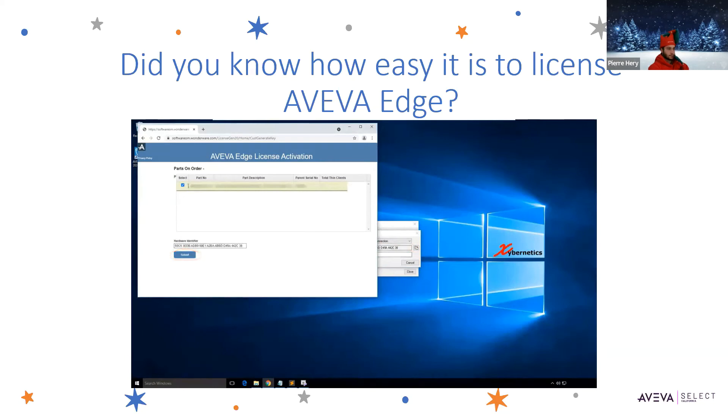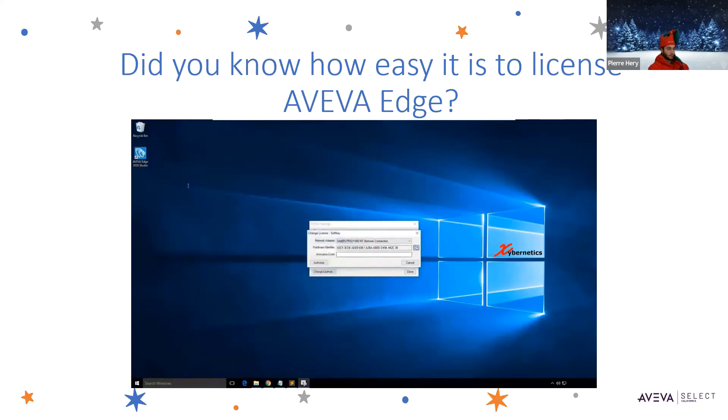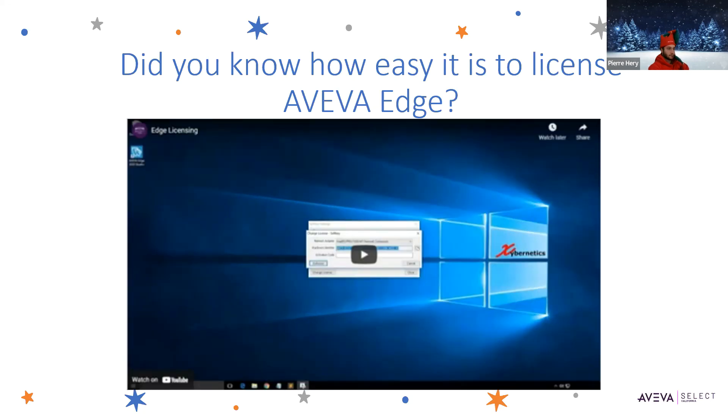Once you hit submit, the next page will give you an activation code. I'm not going to activate mine for now — this is just a test machine. Enter your activation code and authorize it; as soon as you authorize it, everything will be licensed. So as you can see, Edge license activation uses the handshake method. You need to use the hardware identifier for the particular Edge product you have installed, go on the website — which you can find via Google, just enter 'Edge activation' and it's the first link — enter it there, and it will spit out an activation code that you then use to license your Edge environment.